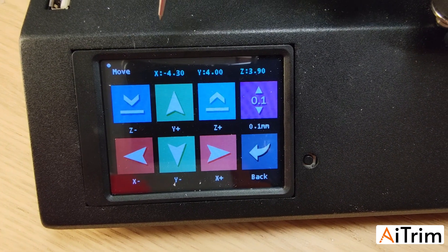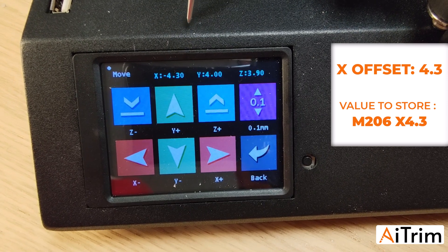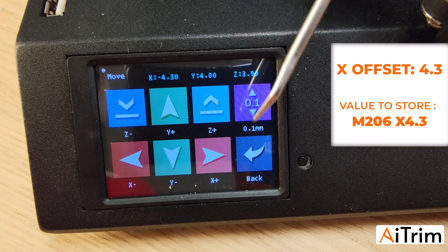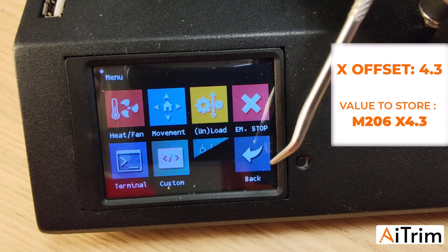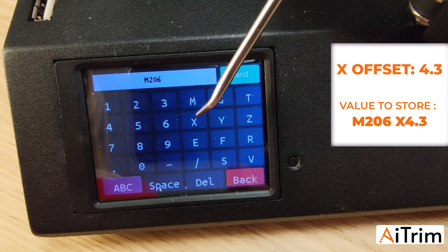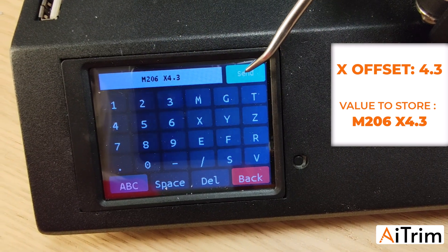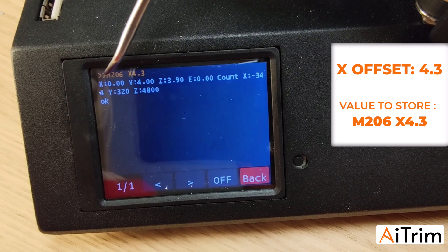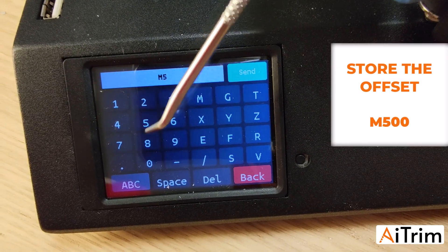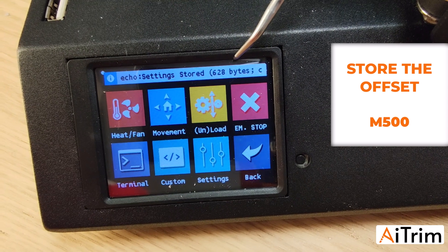On the screen you can see the X offset reads minus 4.3. What we have to enter in the trimmer is 4.3 without the minus sign. Go back, back again, then Terminal, type M206, space, X 4.3, then press Send. You will see that X is now 0. Store the value with M500, press Send, go back, and the value is stored.